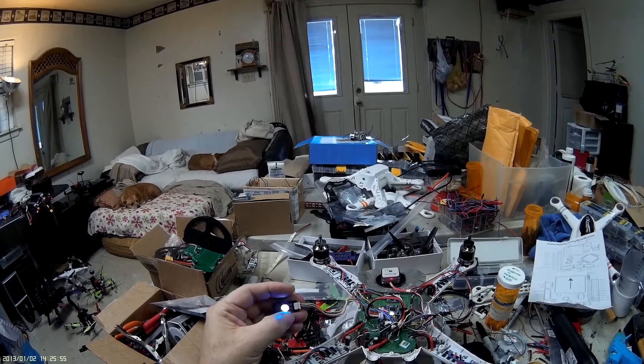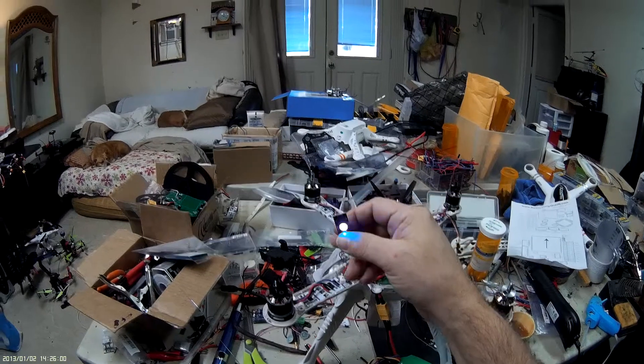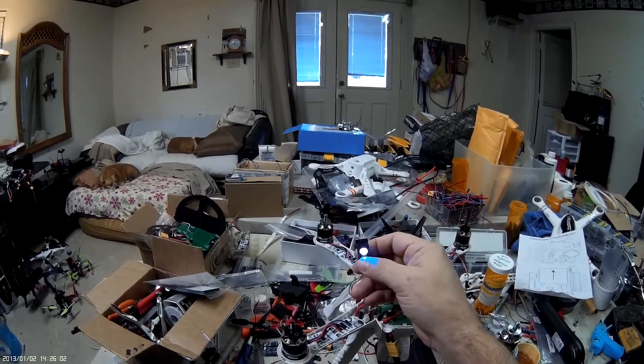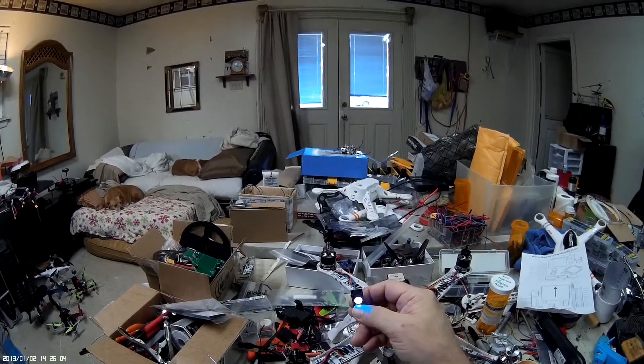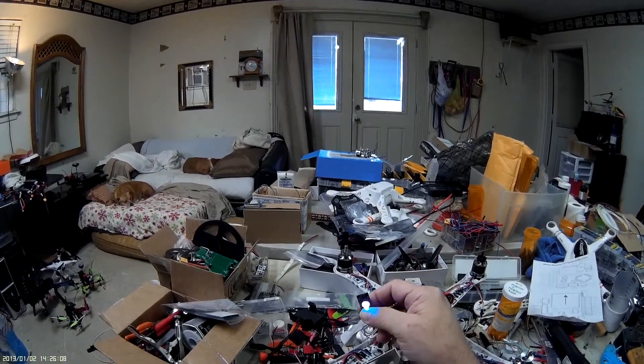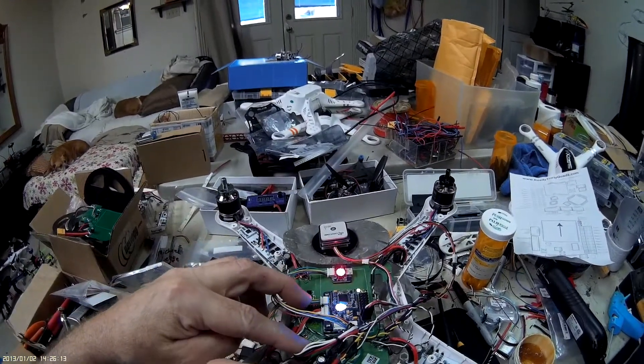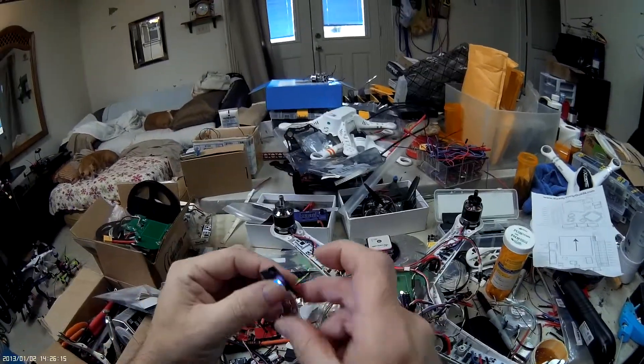The ESCs are beeping right now because they don't have a signal coming from the Pixhawk yet. What happens is when you press this button and everything's passed, the ESCs will fire up. But right now we have a red LED, which means something isn't passing, so it doesn't matter how much you press this button — it's not going to arm.